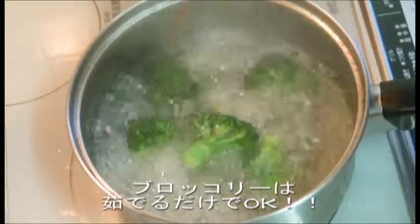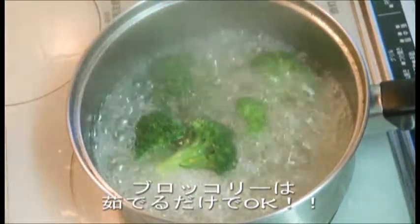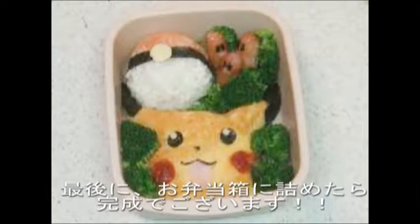As for the broccoli, it's okay to just boil it. Finally, we pack it all in a lunch box.